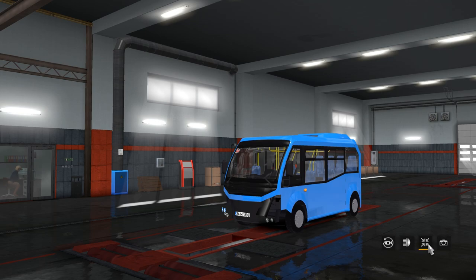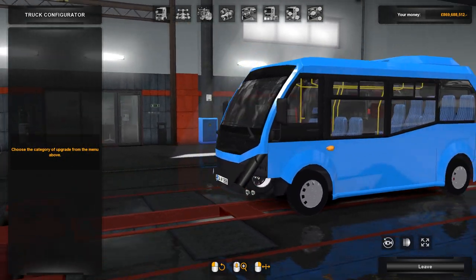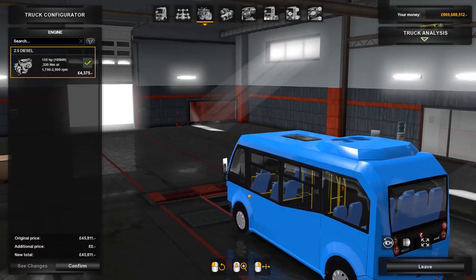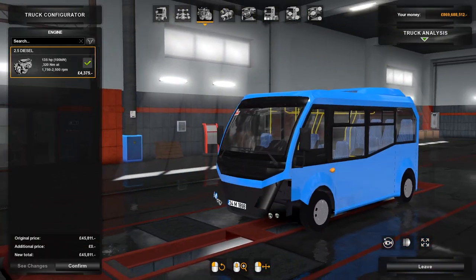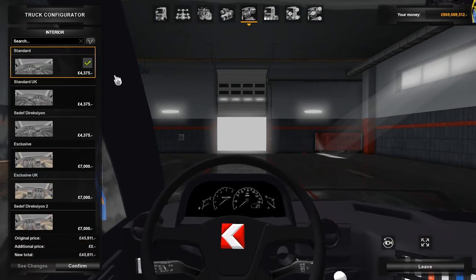So here we are inside the truck configurator. You start with half the front of the bus missing, but we'll get to that later. Starting off with the cabin, we have got the standard chassis, the standard engine — 135 horsepower with 320 Nm. It's not a lot, but it's only a tiny little bus — if you could call it a bus anyway; it's probably more of a minibus. 6-speed manual gearbox.